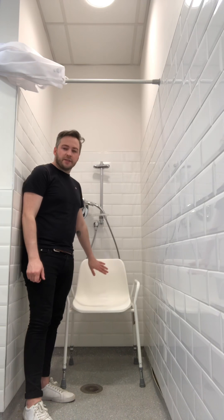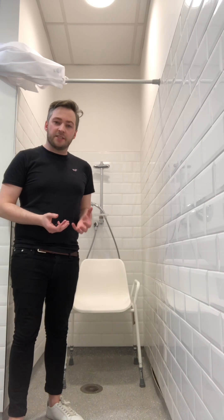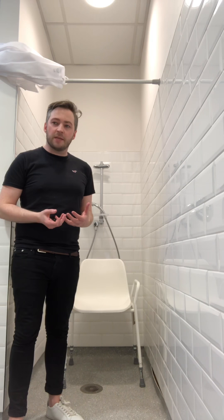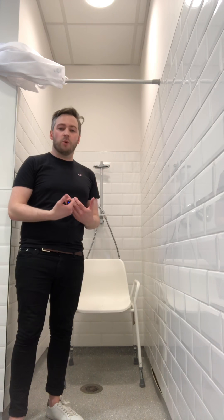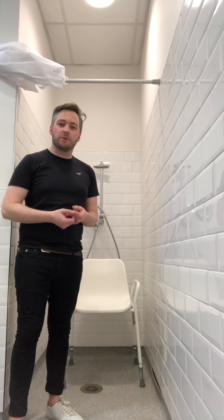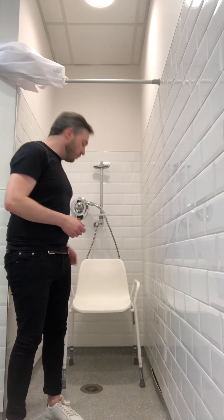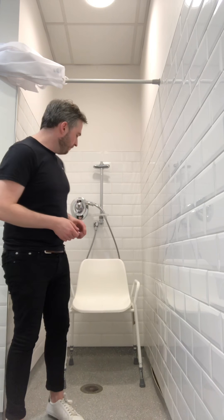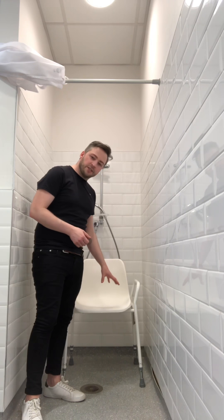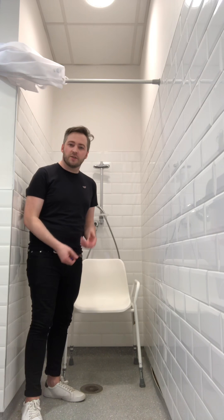Some of the benefits of having a shower chair with a backrest are for a client who might have difficulty maintaining their sitting balance. Sitting up for long periods of time can be quite hard — their energy might be low and they might need that support of the backrest to keep them sitting up straight during their time in the shower. The armrests also help with the sit-to-stand by giving you something to push up and down from.